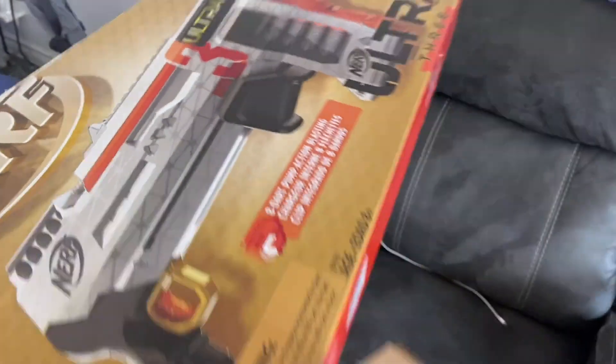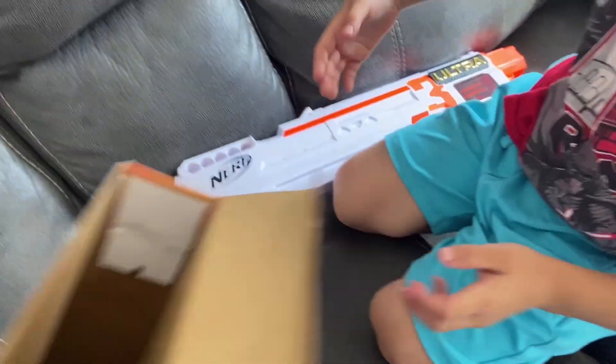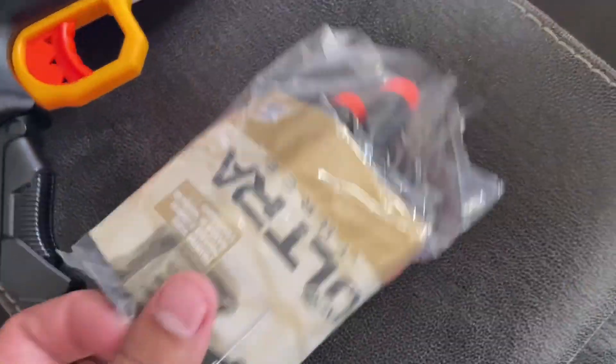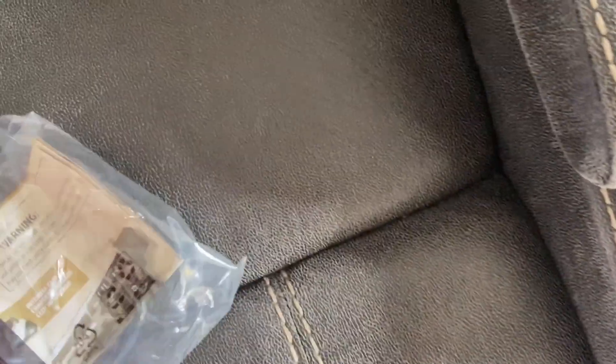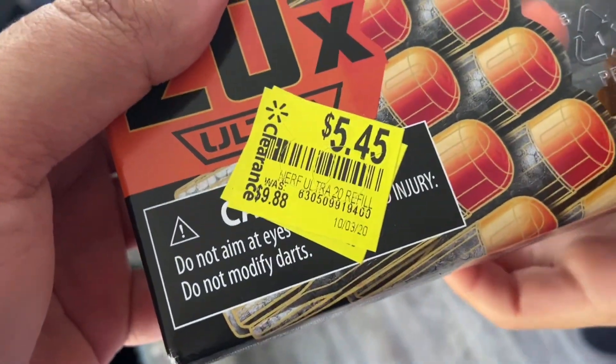All right, darts. It does — look at that — same dart. Seven, so it's seven plus the one up top. Let's see if there's anything else in the box. You are going to go for a trip because we don't know if there's anything left. We tried to reach down but it was empty. We got seven darts. We also have extra ultra darts we picked up for under six dollars — originally ten bucks, picked them up from Walmart for half price.